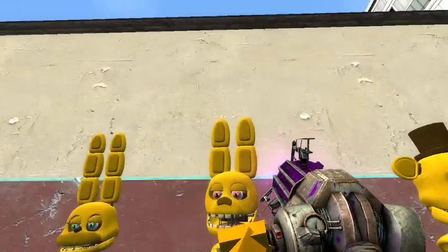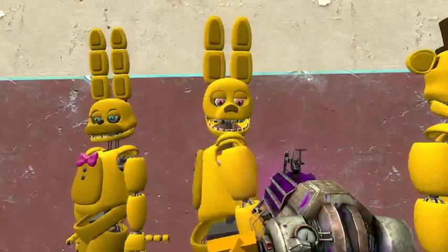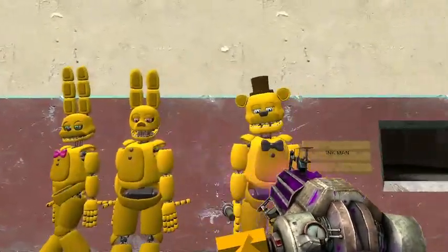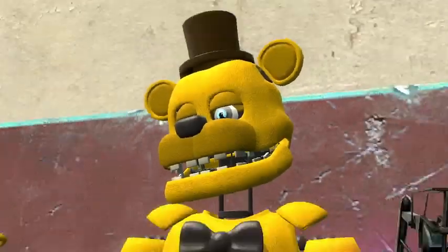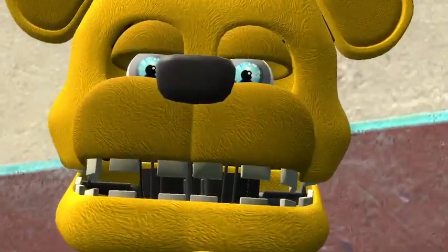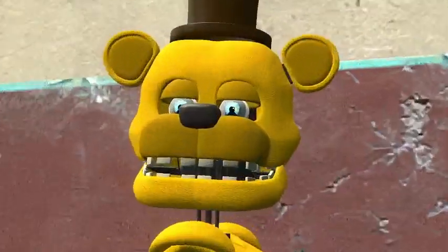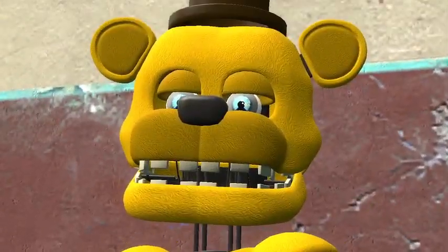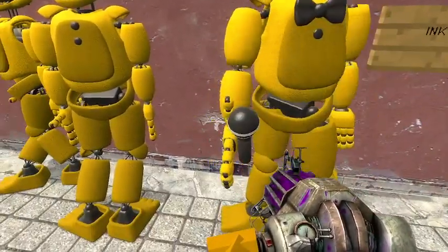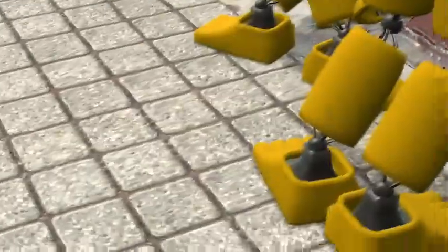They're just really simple, which is really good. Just simple rag dolls — nothing fancy about them, which is what I like. Then we got Spring Freddy, the beautiful Spring Freddy. He's so cool. He's got nice blue eyes and a nice smile. Spring Freddy is ready for the kittens and stuff. He's also got a microphone — he's gonna sing to the kids. Yeah, that's really it.